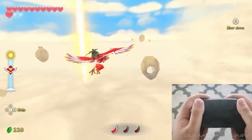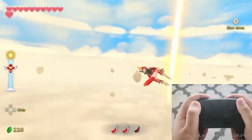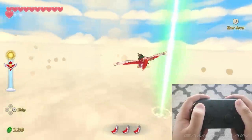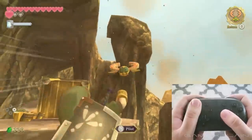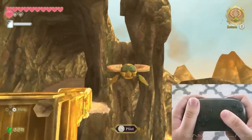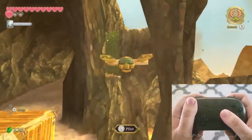You press the A button to fly upward, you press the X button to dash forward, and the B button to slow down. It's all very simple, and I love this very much. The same goes with the Beetle — I didn't like using the motion controls to fly the Beetle, and it's the same thing here with the control sticks.